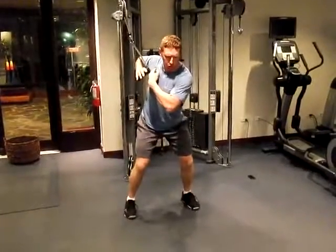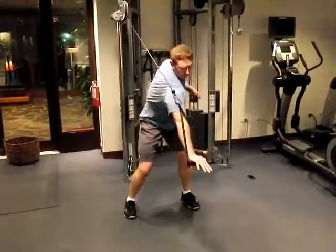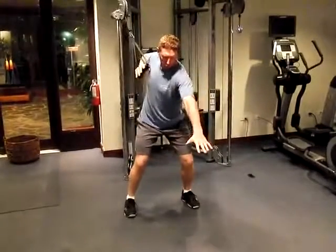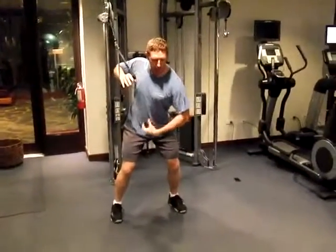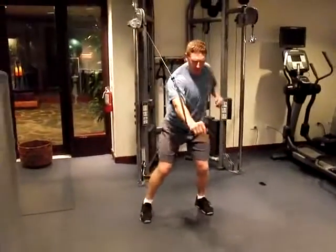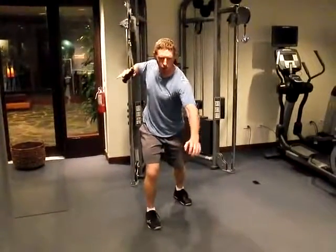I'm keeping my shoulder blade retracted and stable. I'm not letting my shoulder buckle in — shoulder is still stable as I rotate my spine. Once I've felt my obliques firing to help keep my body steady, I can transfer my weight onto my right leg.